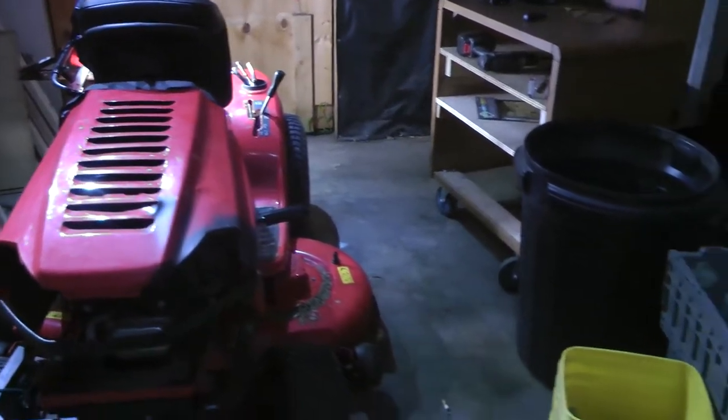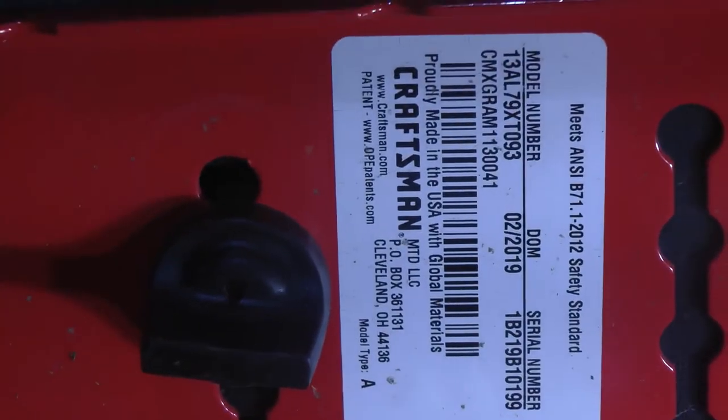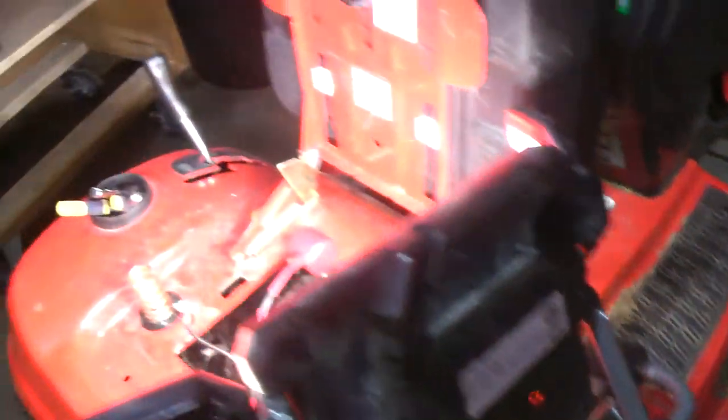I actually just found out where the solenoid is located. Here's the information for those that may want to know — I'm going to show y'all right now where the solenoid is located. Let's go ahead and take a look.